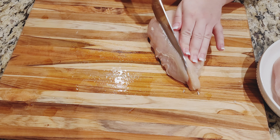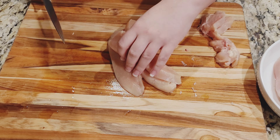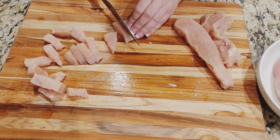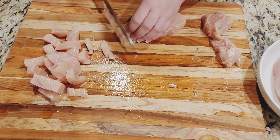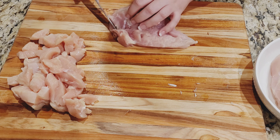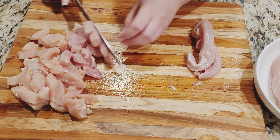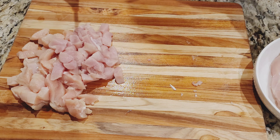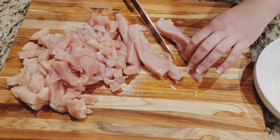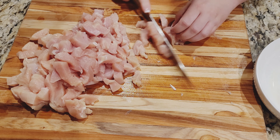Cut chicken into small strips. Now that all the prep is done, let's get to cooking.